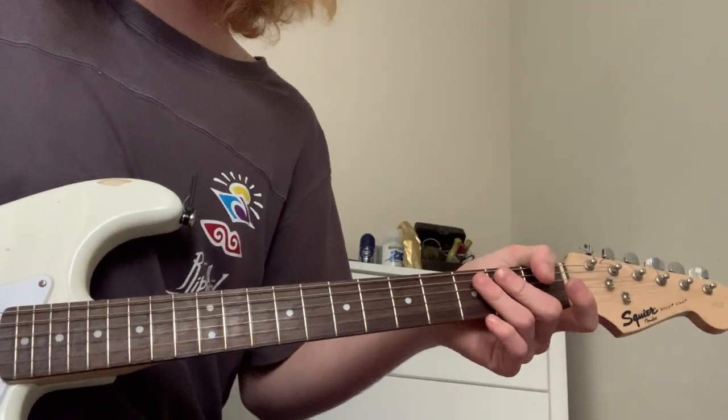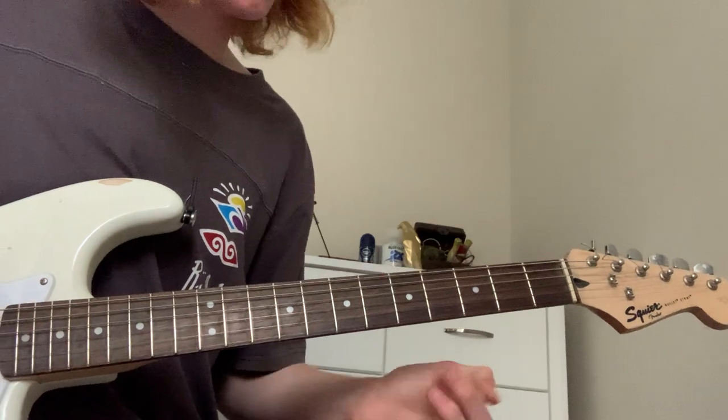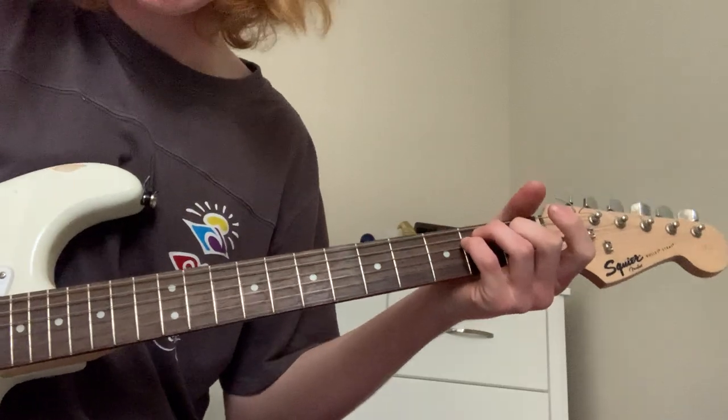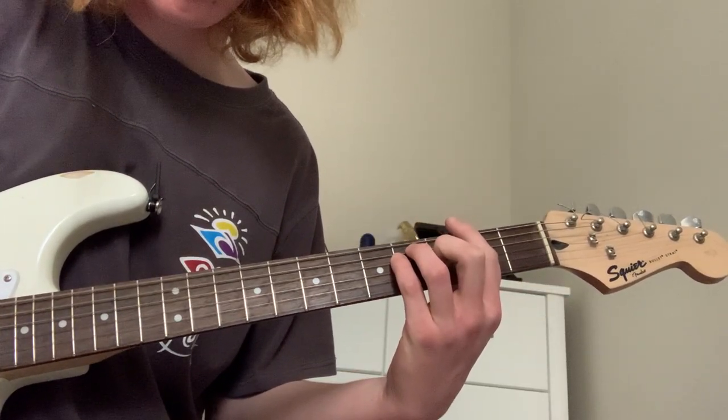Alright, like every single HockeyDead song I've done today, it starts with Bar E. So you want to bar the E on the second fret here. So just for me, move it up to...